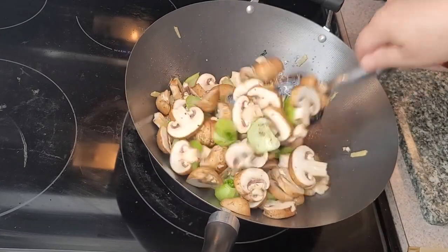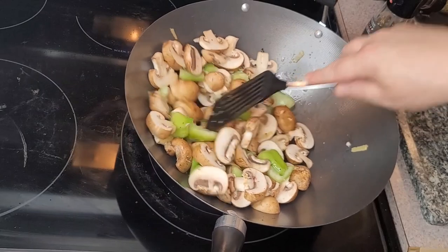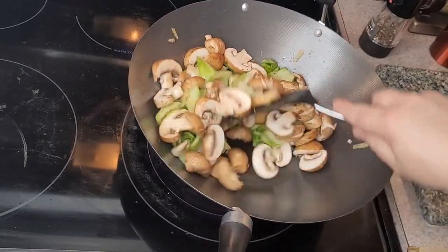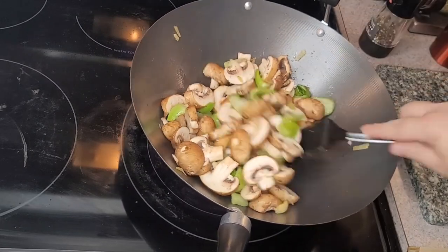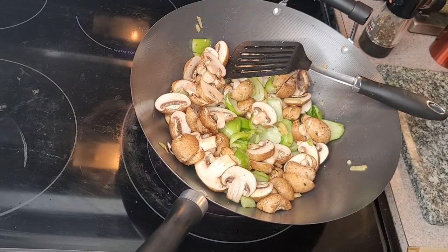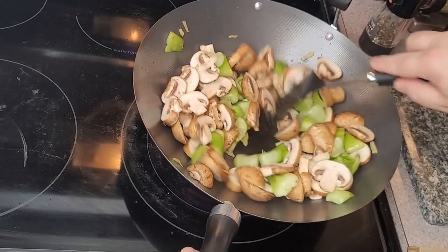Needless to say, if you don't like black pepper or you're not a big fan of garlic, you can leave it out — but you're missing out on so much flavour. I'm just going to throw in a couple of drops of sesame oil. Let's get that moving around the pan now.